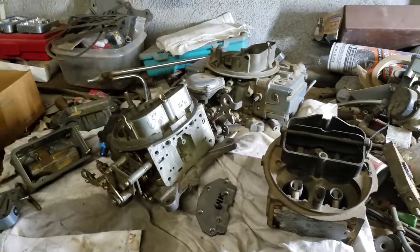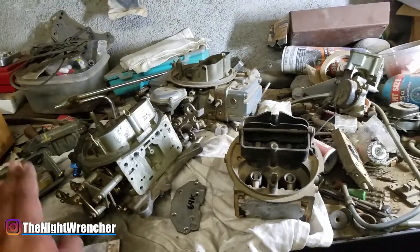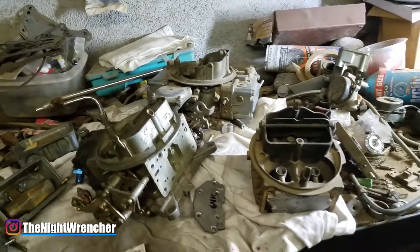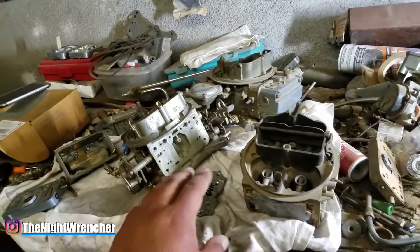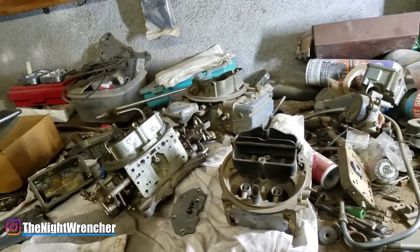Welcome to the Nightclub guys, it's your host the Night Wrencher. I had a little bit of extra time this afternoon and decided to bust out this quick video. There's a lot of information in here and it's really hard to condense, so I'm going to be talking a little faster than I usually do. Bear with me.